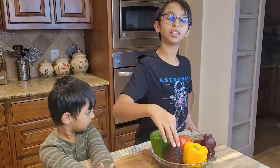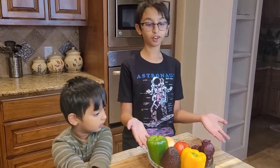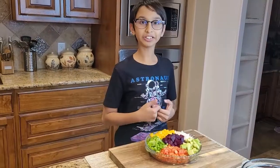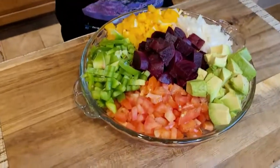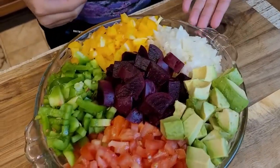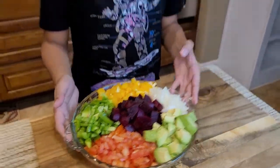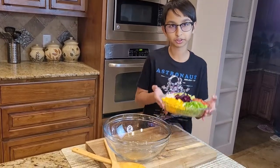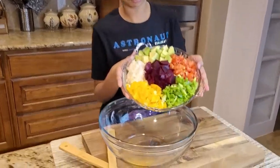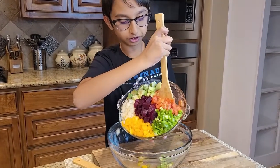I'll peel the avocado and then chop it. I'll see you after chopping all my veggies. Now I've chopped all my vegetables — green bell pepper, yellow bell pepper, yellow onion, avocado, tomato, and beetroot. I'm going to transfer them over into the mixing bowl. Be careful in this process because they can make a big mess if you don't pay attention.